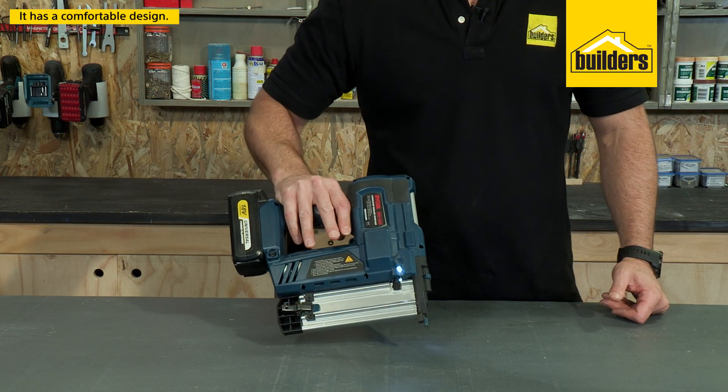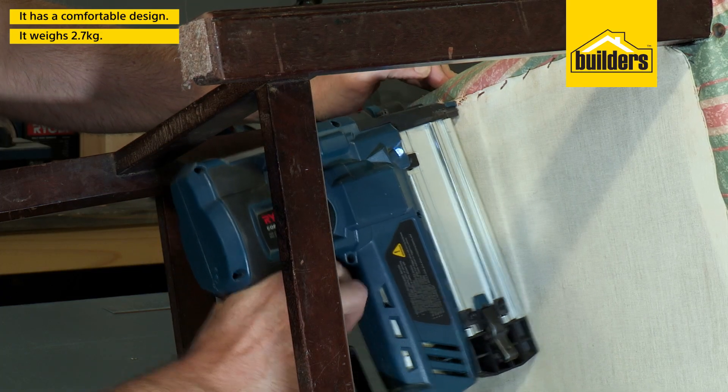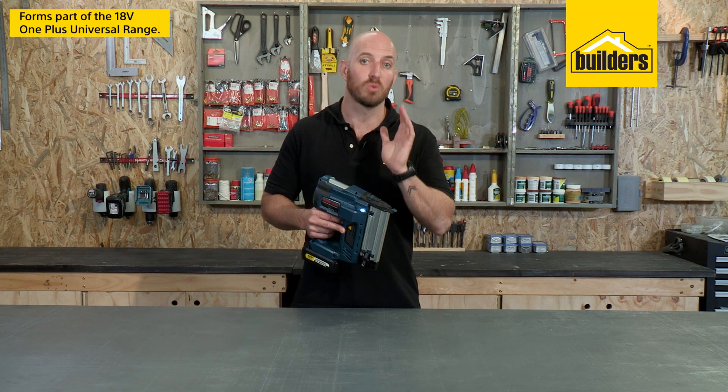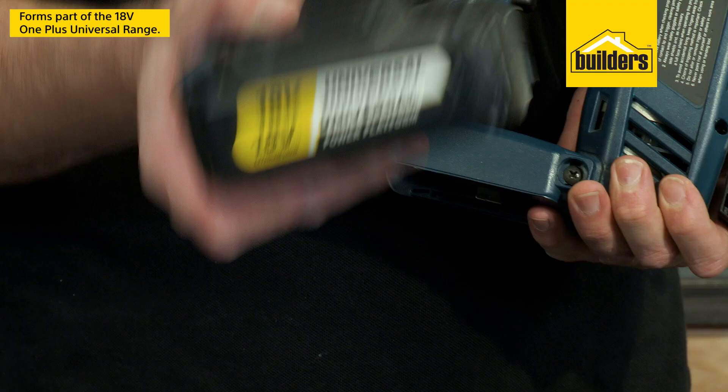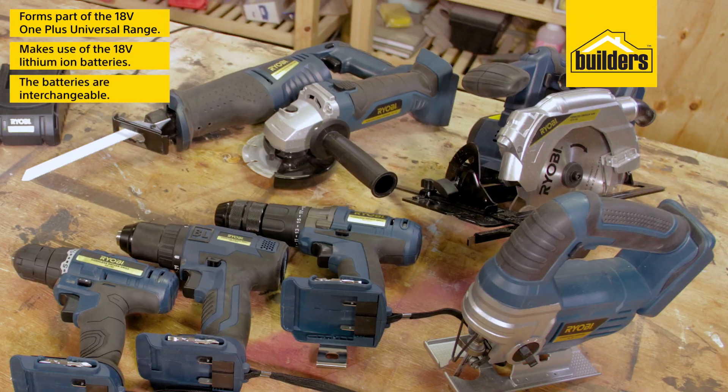It has a comfortable design and weighs only 2.7 kgs, so using it is easy and somewhat satisfying. This nail stapler forms part of the 18V One Plus Universal range, which uses 18V lithium-ion batteries that are interchangeable through the entire range.